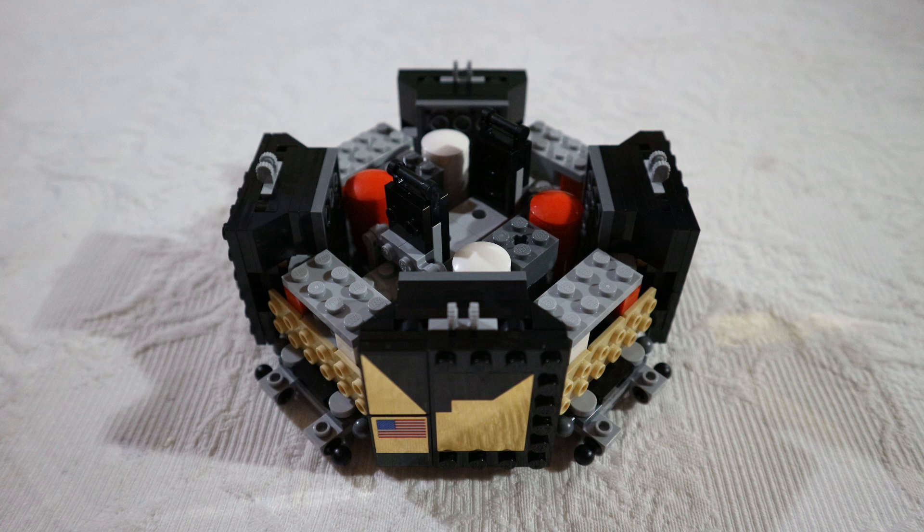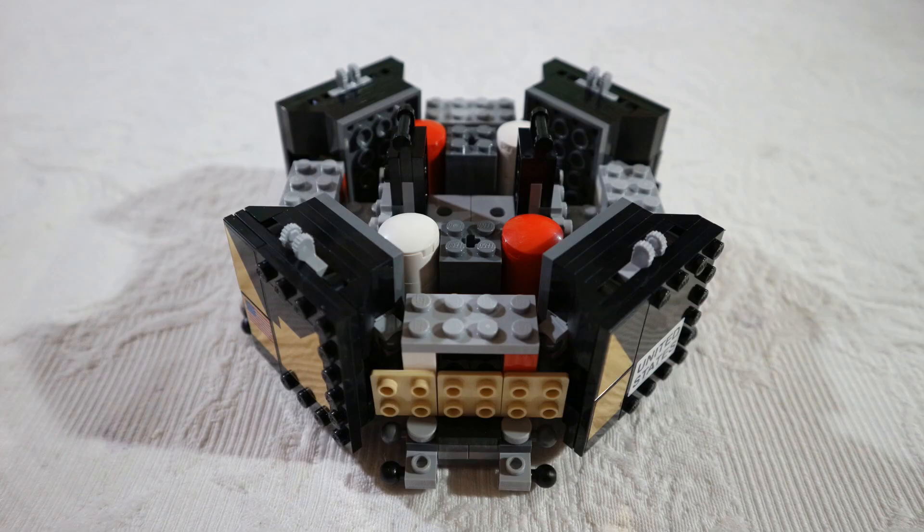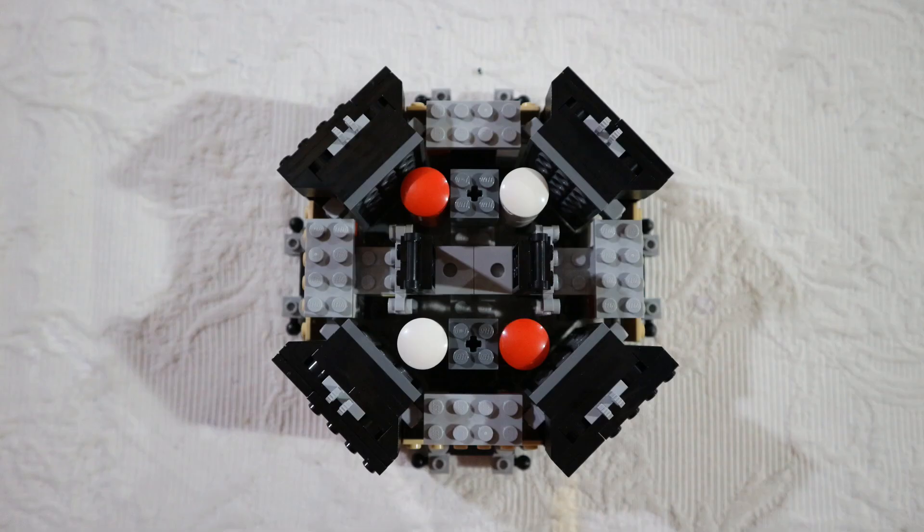After bag number two, we have the bottom part of the lander. We see the tanks — the fuel and the oxidizer. Here is another view with some stickers on the side, and a top view where we see the tank.